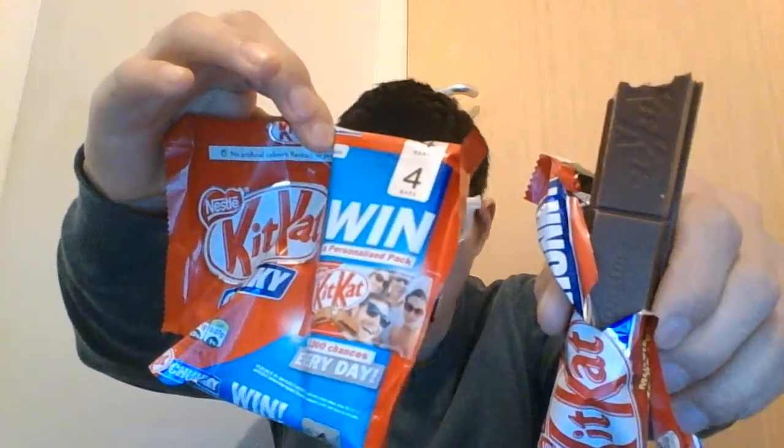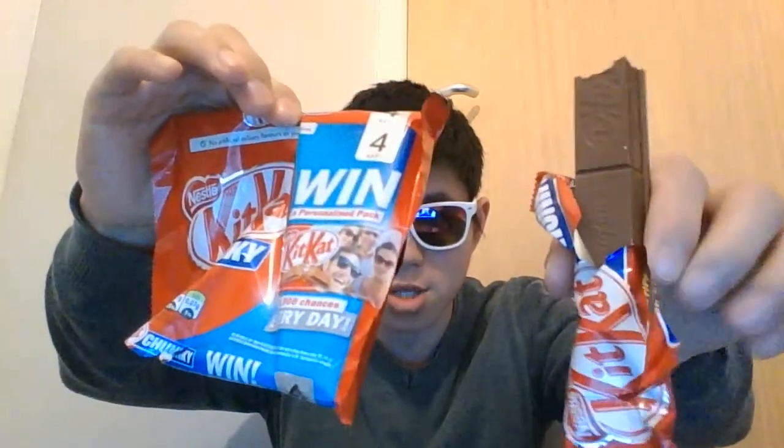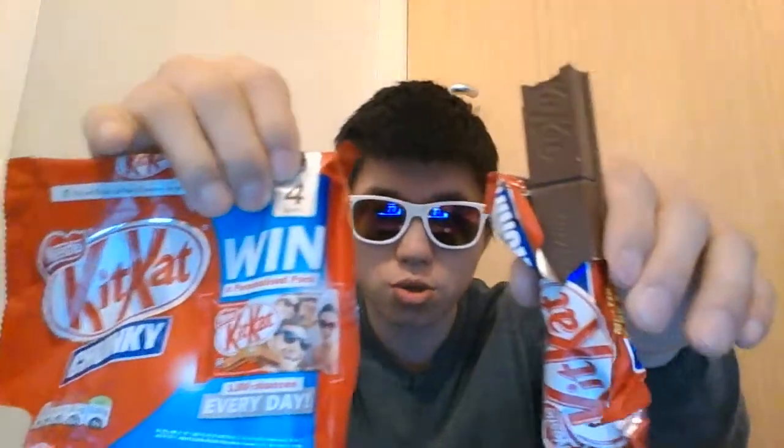This is the KitKat Chunky — there are hundreds of KitKats out there but this is the one I've chosen to show you. Leave a comment, like, and subscribe. Let me know what you think about KitKat and what your experience has been, and I'll see you next time.